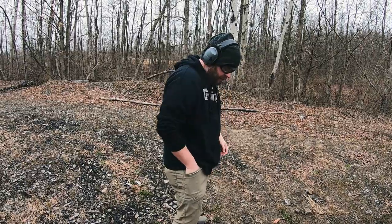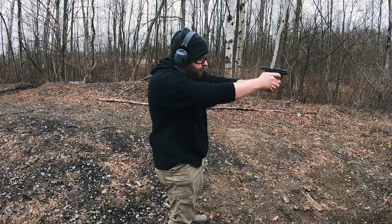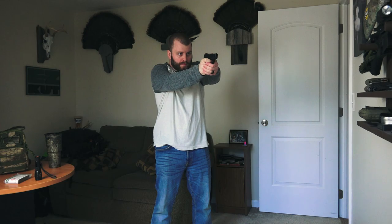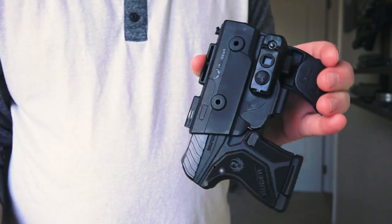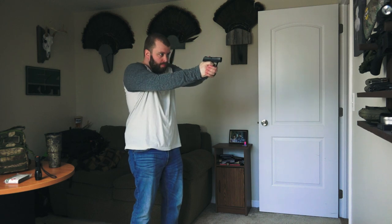Another thing I liked about the Alien Gear pocket holster was that the draw cycle was really smooth. I do a lot of dry fire practice getting the pistol out of my pocket. Please train — if this is new to you or this is your first pocket holster, make sure you practice with an unloaded weapon and try the draw cycle with different pants. Every pair of pants is different. It's not always easy to get your hand in the pocket smoothly, get a firm and secure grip, and draw while keeping your finger away from the trigger.